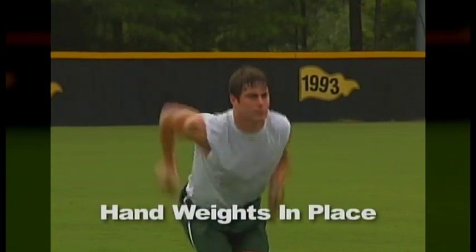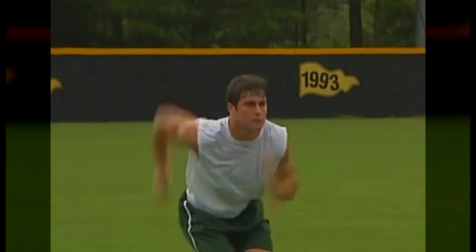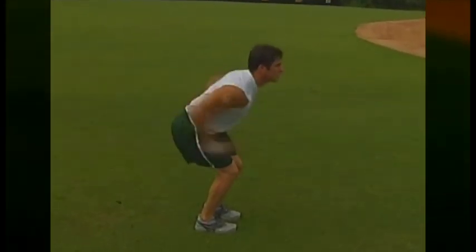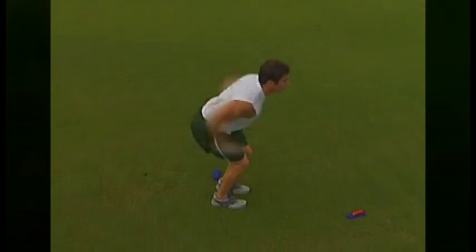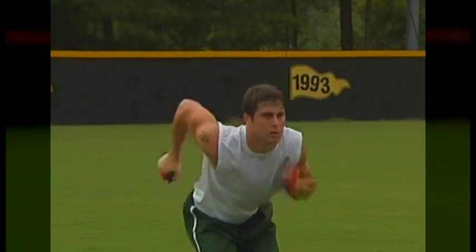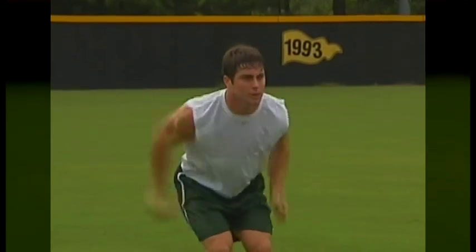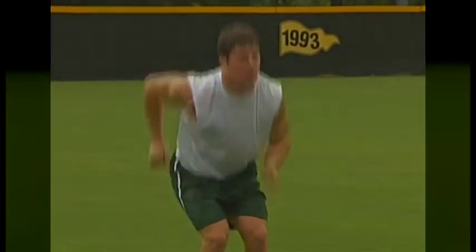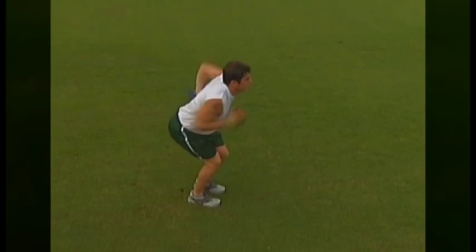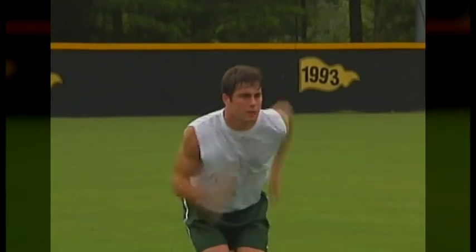Athletes can isolate this skill by performing hand weight drops in place. When performing this exercise, the athlete will simply hold a buckshot weight in each hand, position their feet shoulder-width apart, and set themselves in a comfortable, crouched position. The athlete will then quickly perform the same arm motion used during a sprint. Arms should be locked at a 90-degree bend, the hands should move from roughly the hip pocket up to no higher than the nose, and the primary focus should be on the force of the elbow firing backwards. As soon as the athlete has performed 8 to 12 full-speed repetitions on each arm, they will drop the hand weights and immediately perform an equal number of free repetitions.